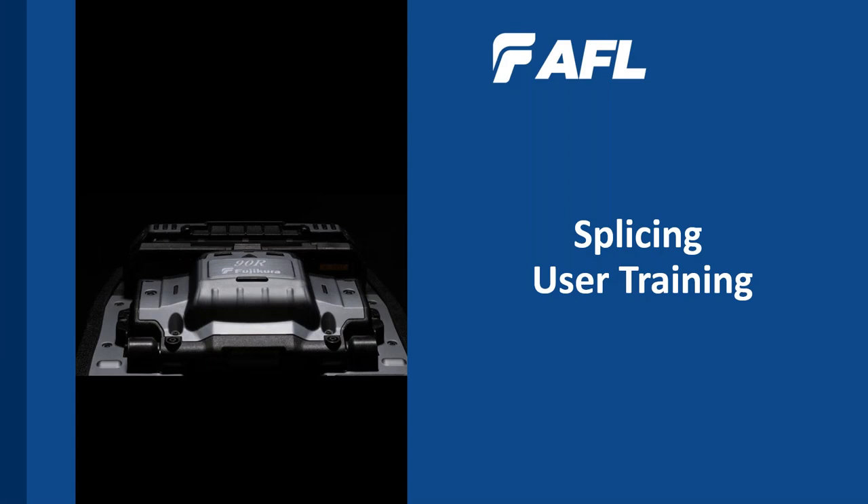We're going to give everybody a couple more minutes to sign in. This is Craig Anderson with AFL here, and looking forward to this session. Just a couple more minutes and we'll get started.